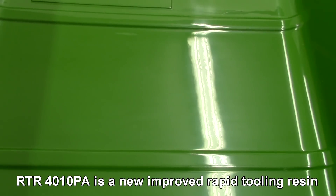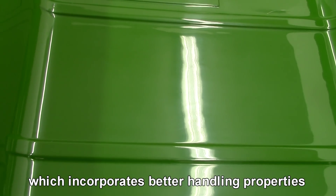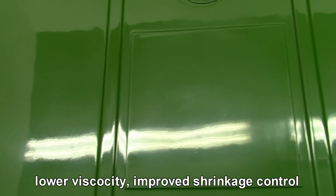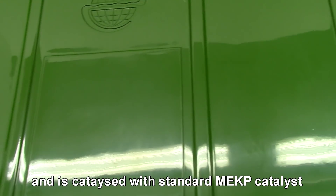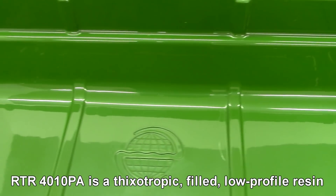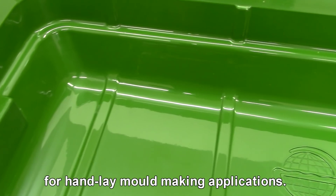RTR 4010 PA is a new improved rapid tooling resin which incorporates better handling properties, lower viscosity, improved shrinkage control, and is catalysed with standard MEKP catalyst. RTR 4010 PA is a thixotropic, filled, low profile resin for hand lay and mould making applications.